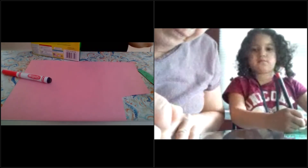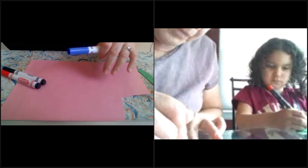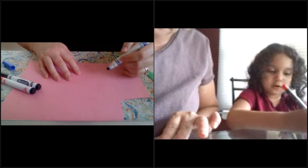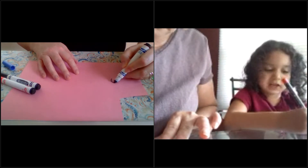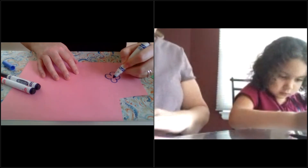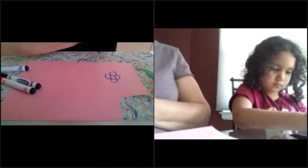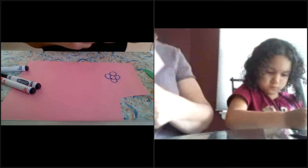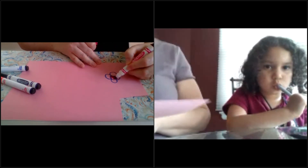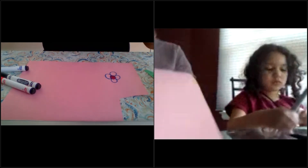I think the ladybug idea is great — I will give that a try as well, but I will make my flowers first. You can use a permanent marker, or you can put wax on it. Okay, so here's my first flower — I made a blue flower, and I think I'll try a pink middle. You can make it any color you want — this is your cactus flower.